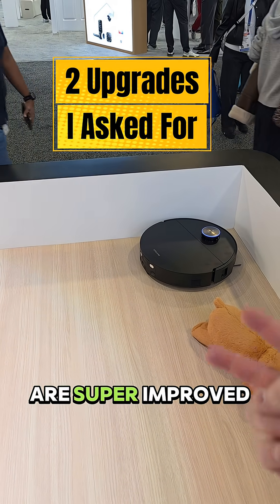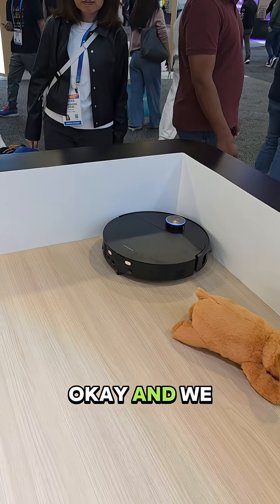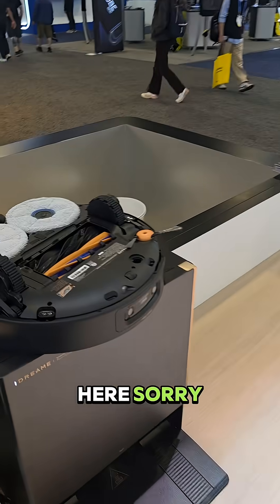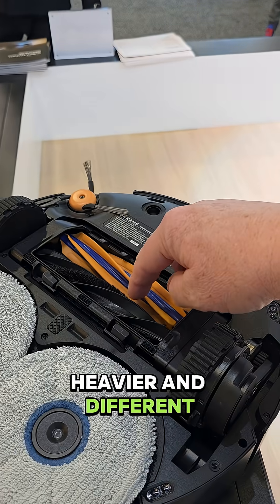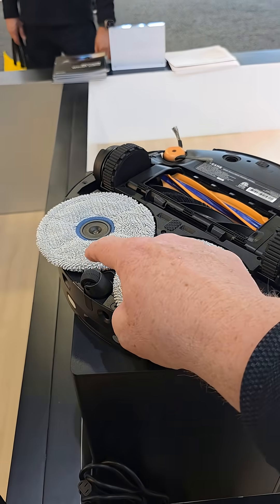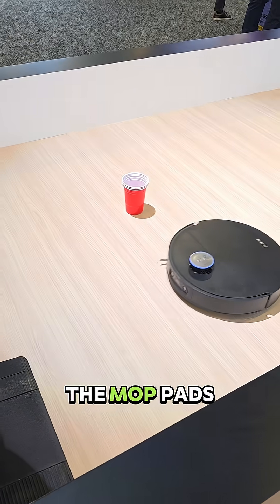There are a couple of things that are super improved. We have a wheel that's on the back now instead of the front. We also have an improved dual brush roller design. This one is heavier and different than on the X60. Here's that wheel I was telling you about — it normally was up front, but it's in the back now to give more downward pressure on the mop pads.